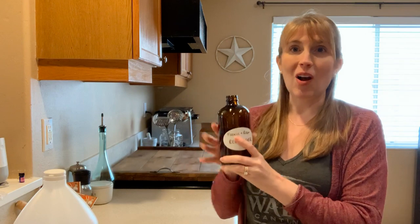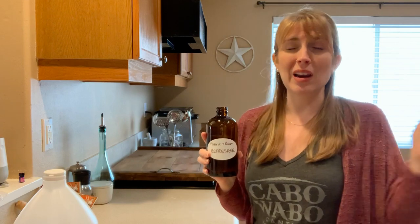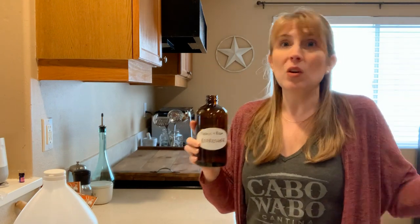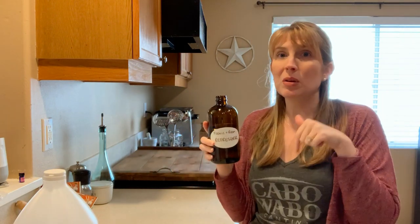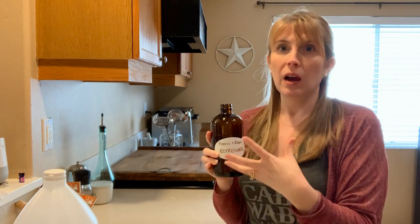So what we're doing is super easy and this is going to be a pretty quick video. If you like this video at any point, please give it a thumbs up. Post in the comments because I want to create what you want. Let me know if you like this kind of content and if you want more DIY non-toxic solutions around the house for your pets.